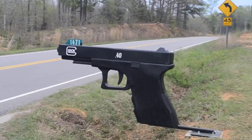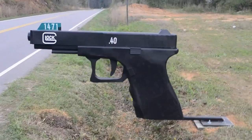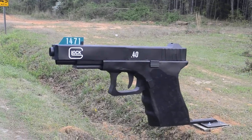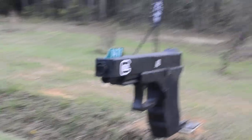Some people have seen the pictures of the mailbox I made and thought that it was a Photoshop trick. Well, it's not. Maybe the video will prove it. I designed and made it out of steel to resemble a Glock pistol.